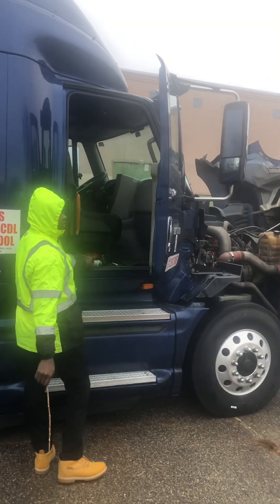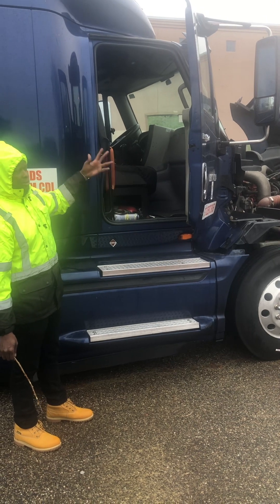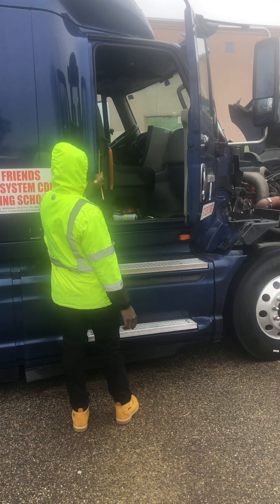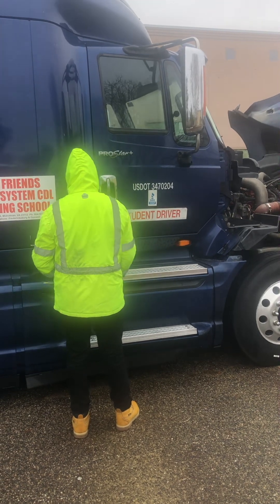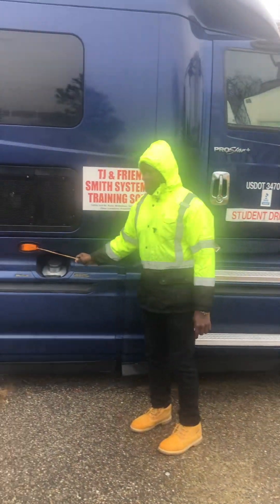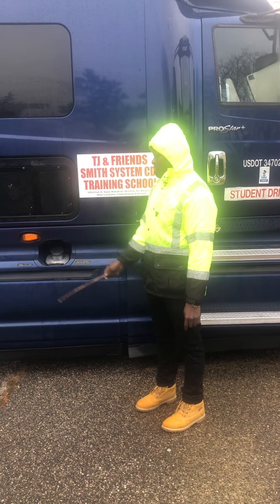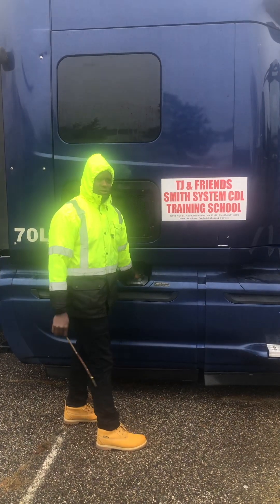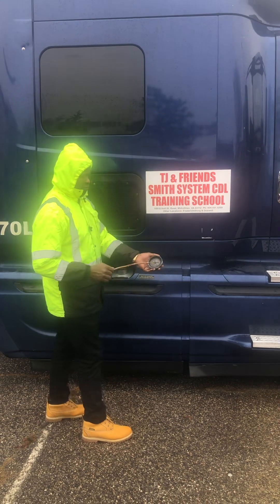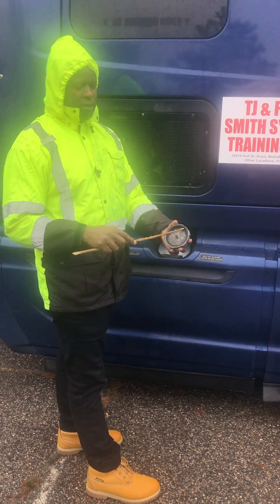I'll check my rubber seal on my door - some people call them door hinges. Mounted and secured to the vehicle, not bent, broken. I'll check my door latch - mounted and secured to the vehicle - the latch is properly secured. After that, don't forget your turn signal - mounted and secured to the vehicle, not bent, broken. No missing nuts, bolts, or screws. What color is it? Yellow - amber. I detect no moisture or condensation. I'll check my fuel tank cap - mounted and secured to the vehicle, not bent, broken.